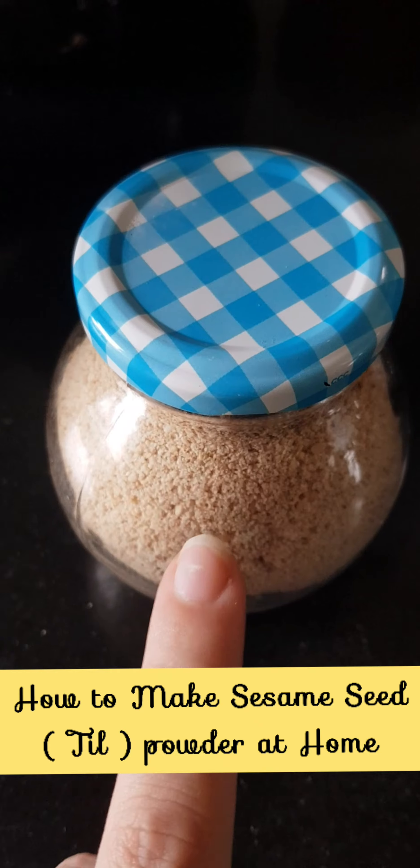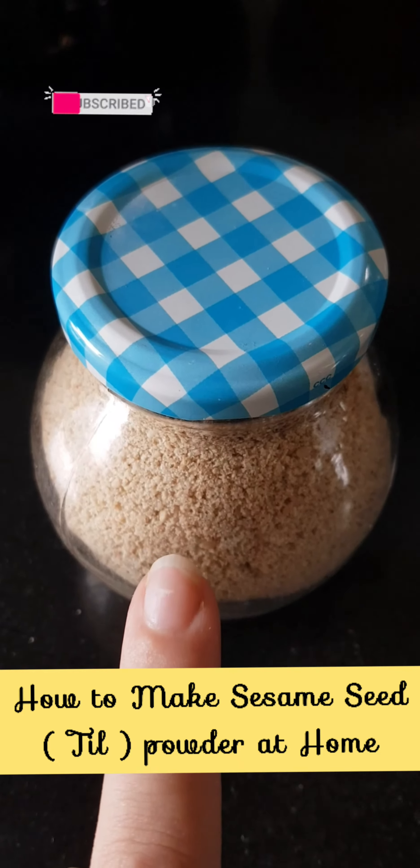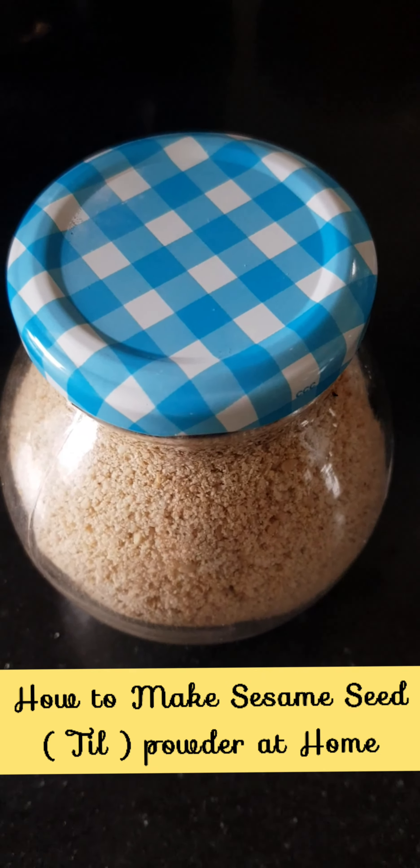Always store nut powder in a glass jar like this. You can store it in the refrigerator and use it for up to 2 months.